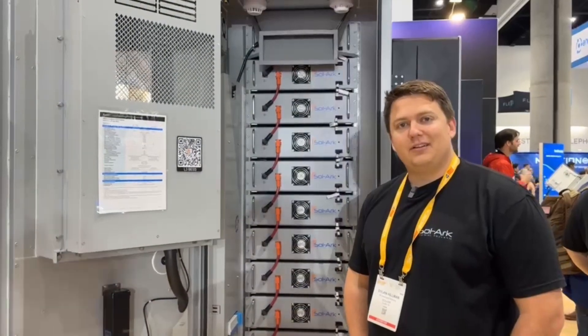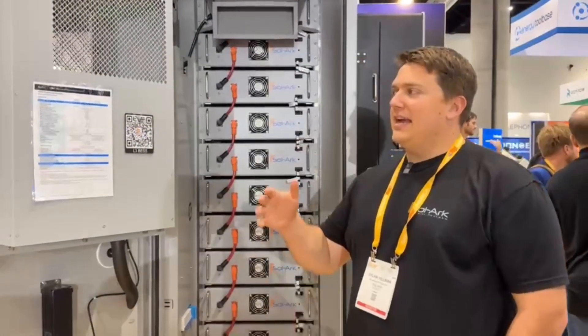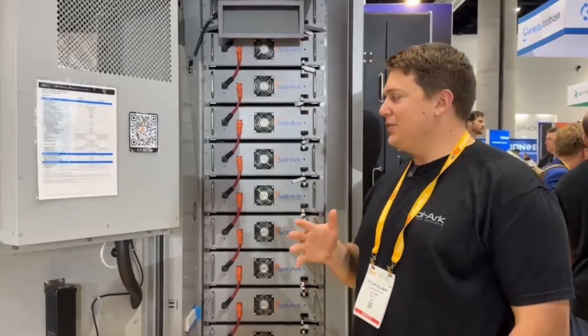I'm the director of training here at Solark, and today I want to show you our new battery solution. This is our new L3 HVR60 — a 60 kilowatt hour, high voltage, approximately 600 volt stack of batteries that we have coming out here soon.